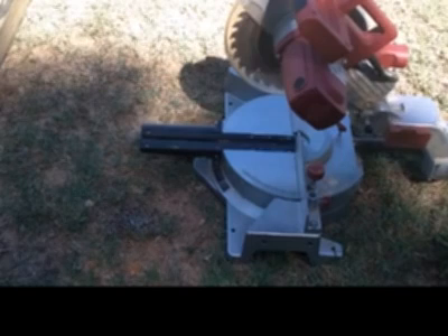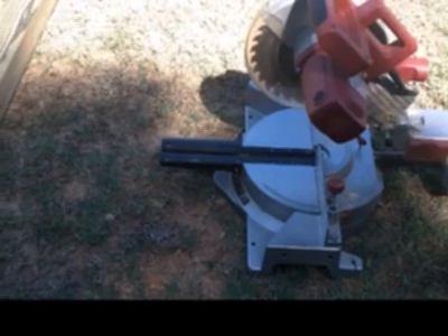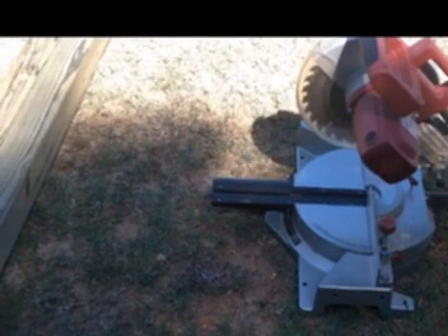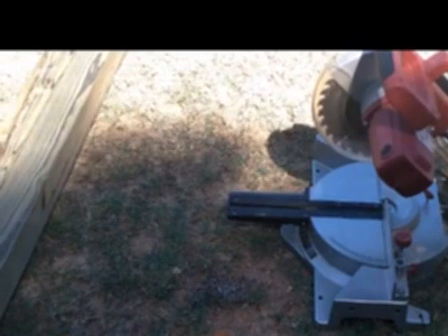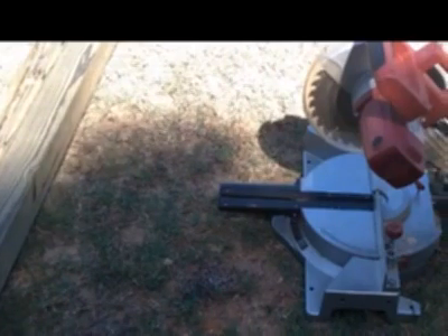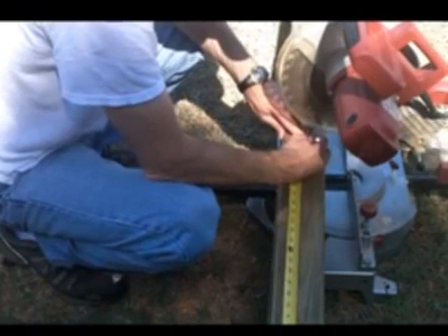I'll go ahead and measure out a three-foot section, cut it, then measure out another three-foot section. I've seen some people mark all their cuts on the wood at once, but what happens is they forget that the blade is actually going to take off a little bit of the wood too, so their cuts end up being really messed up at the end. So if you make a three-foot cut, then measure and cut again, you'll be just fine. I just use a pencil to make a nice line there for three feet.